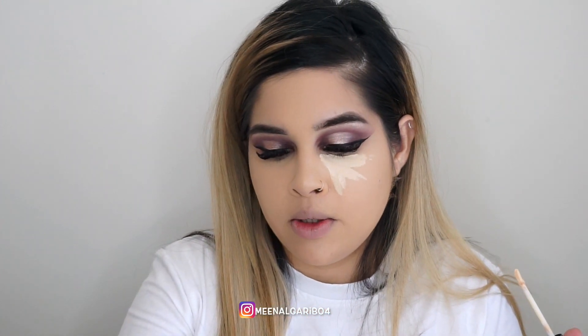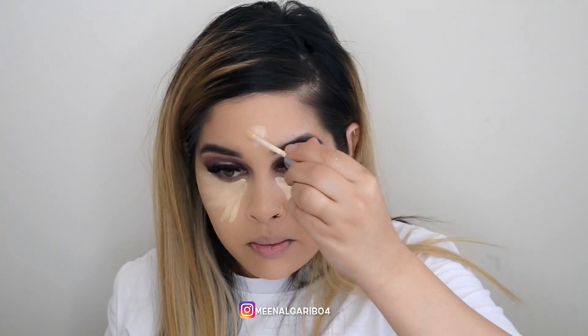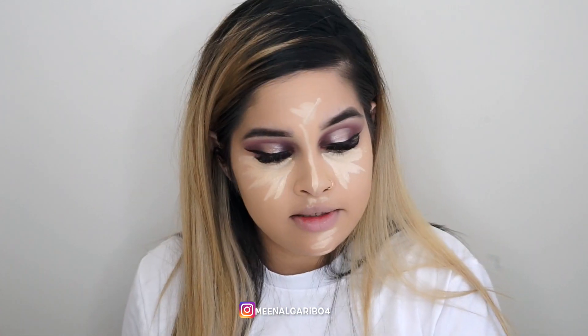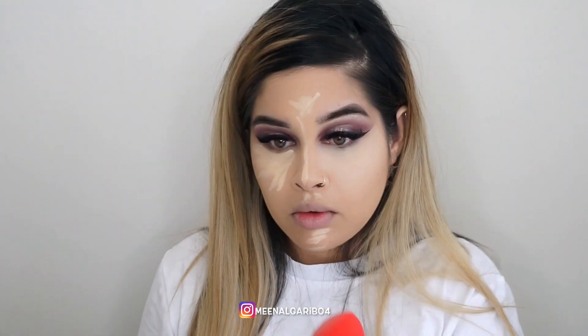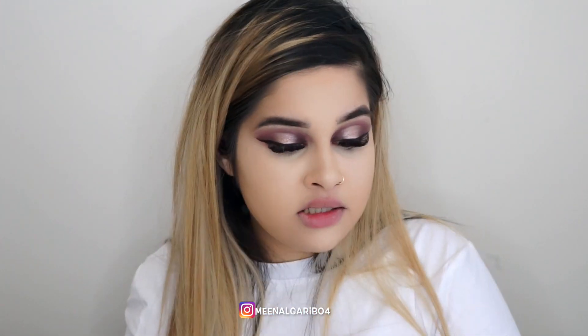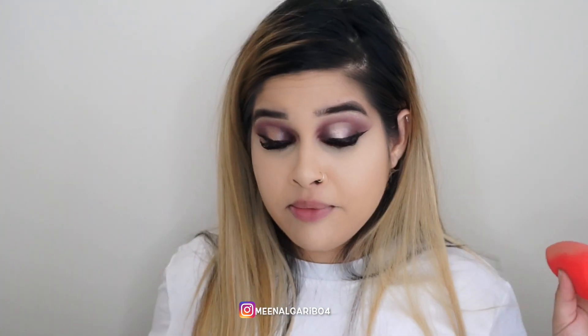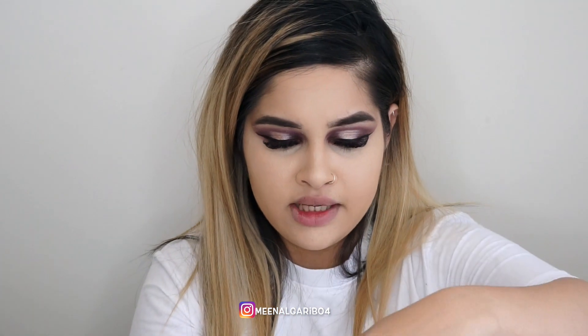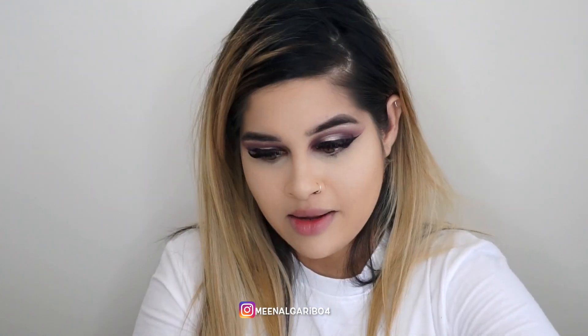I'm using Naked Skin by Urban Decay in Light Warm for concealer. Now I'm going to use the Morphe sponge for the first time — I've heard so many good things about it. I gotta say, not bad. This sponge literally feels like a beauty blender wonder — Jaclyn Hill was the person who raved about it the most and she wasn't joking. To set under my eyes I'm going in with Cover FX Perfect Setting Powder in Translucent — it's just perfect.